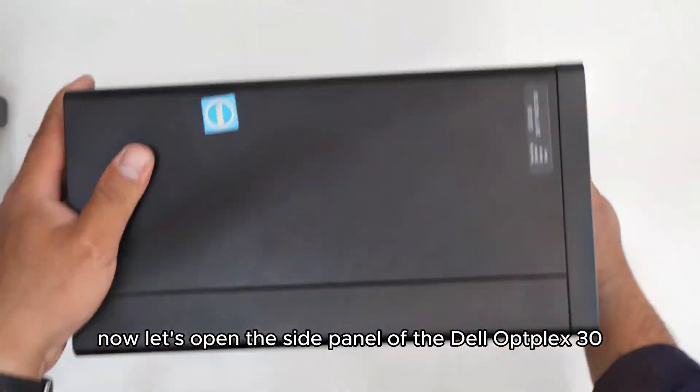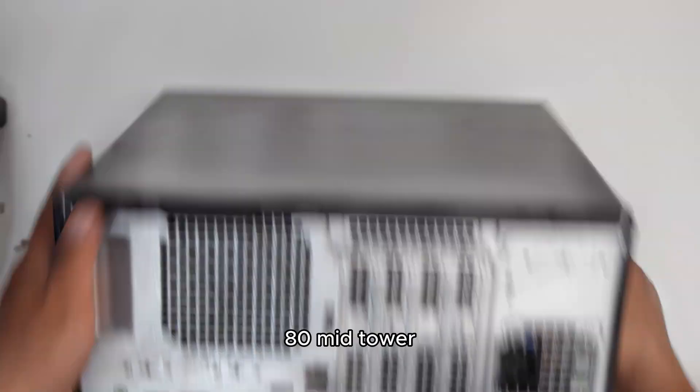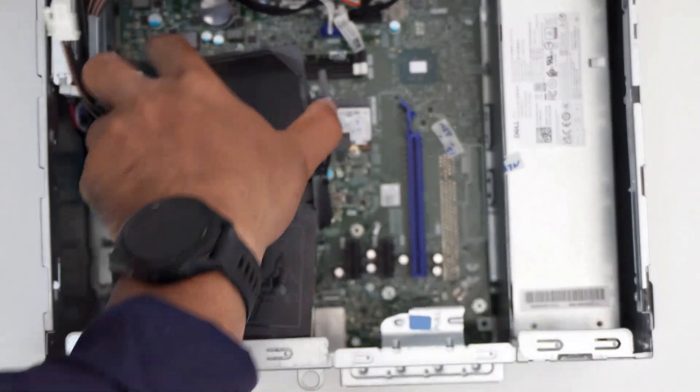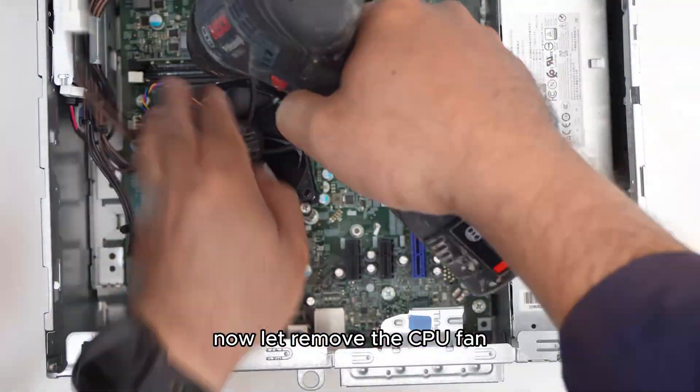Now let's open the side panel of the Dell Optiplex 3080 mid-tower. Removing the CPU fan shroud. Now let's remove the CPU fan.